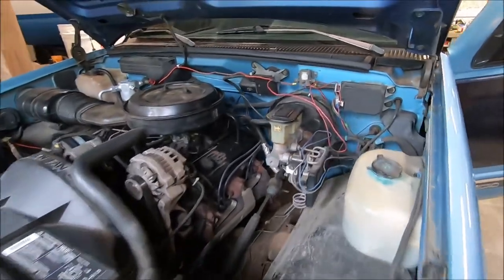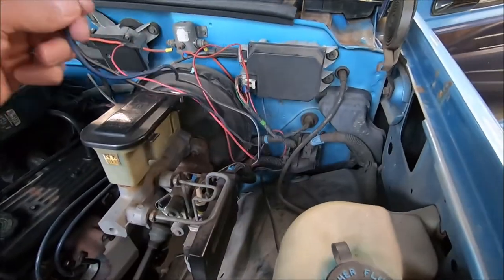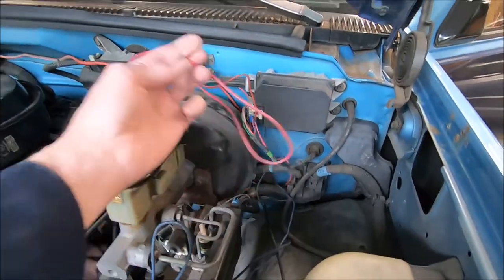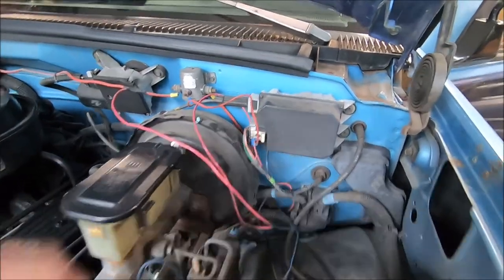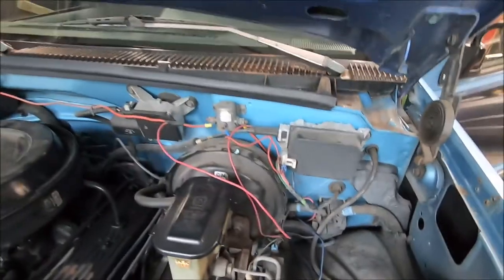I'm working on my '93 Chevy truck today. Going to shorten up these wires and make some better connections on them.